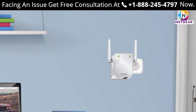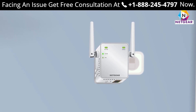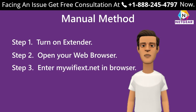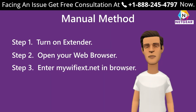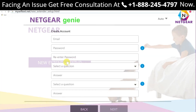Step one: turn on your extender by plugging it in and wait until the power LED light stops blinking, indicating the device is fully booted up. Step two: open your web browser — you can choose any browser such as Chrome, Firefox, Opera Mini, or Internet Explorer. Step three: enter mywifiext.net in your web browser to set up your range extender on a Windows device.